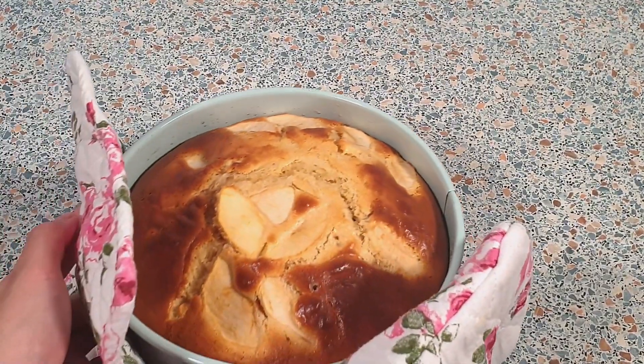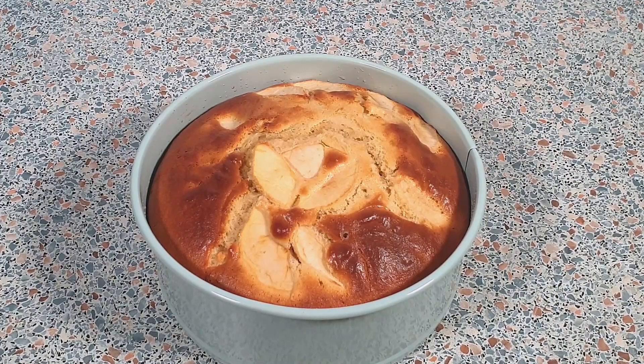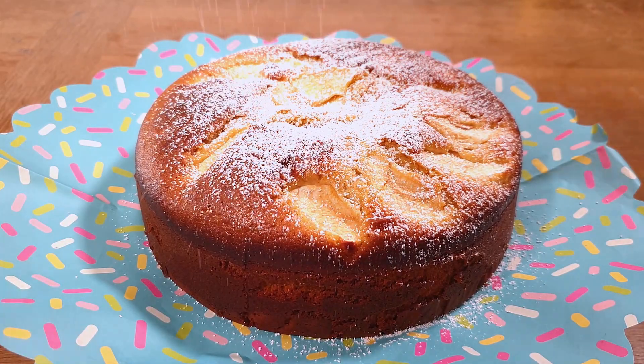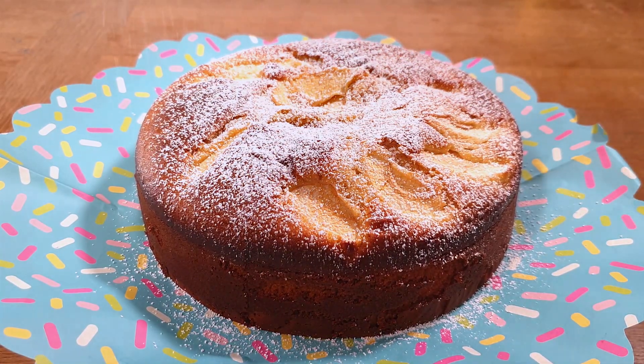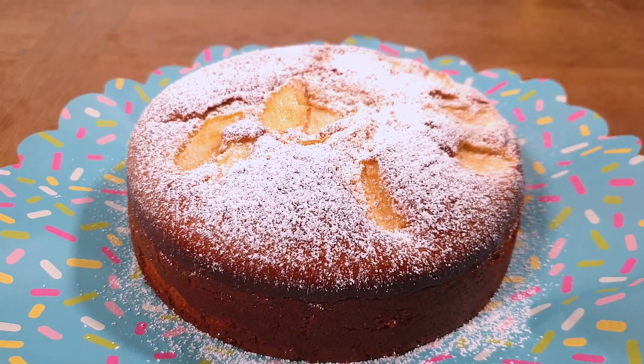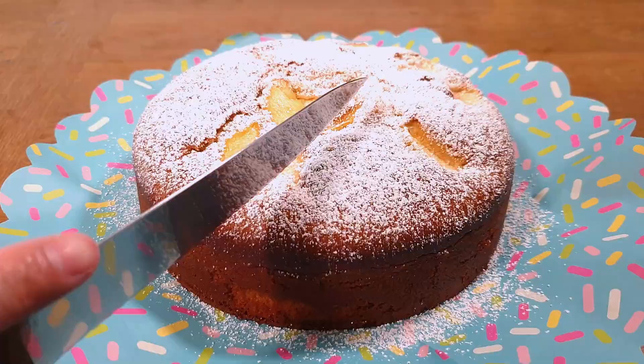My cake is done baking — I baked mine for 47 minutes. The cake has now cooled down completely. I'm going to dust about one tablespoon of confectioner's sugar for the finishing touch. This is my effortless sweetened condensed milk cake with apples — it is more of a dense cake.